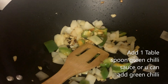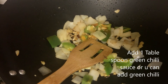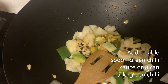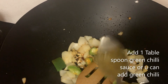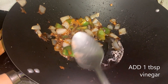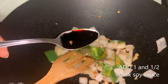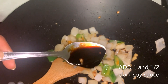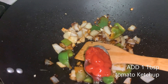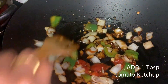For the sauce, I am adding 1 teaspoon green chili sauce, 1 teaspoon vinegar, 1 teaspoon dark soy sauce, and 1 tablespoon ketchup. Stir it well.